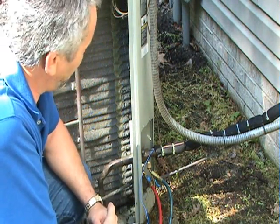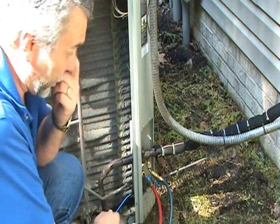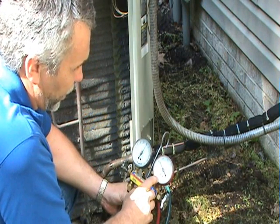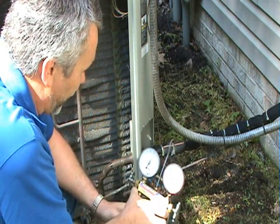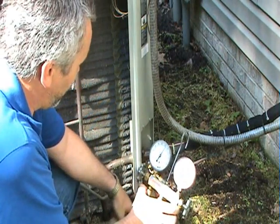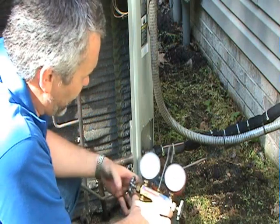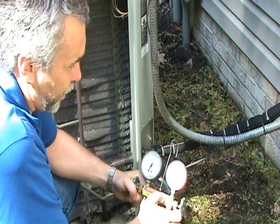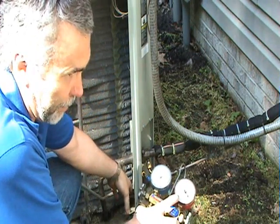If the system has a thermostatic expansion valve, you charge by subcooling. Attach a temperature detector to the small liquid line and get a temperature. Then look at the red gauge — there's a saturation temperature reading on the inside and pressure on the outside. To find subcooling, take the saturation temperature indicated by your needle and subtract the reading from your detector. That difference is the subcooling. The liquid line temperature should be about 25 degrees below the saturation temperature. In this case we have a liquid line saturation temperature of 90 degrees, so the liquid line should be 65 to 70 degrees.